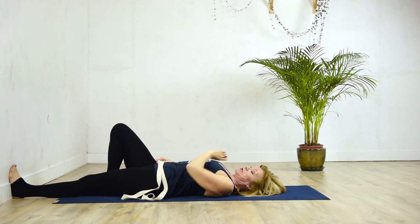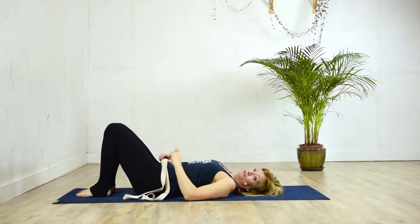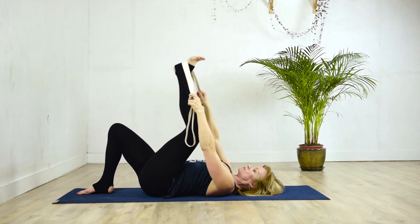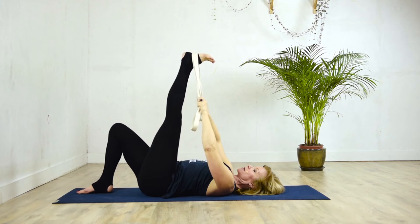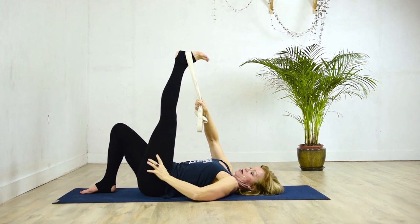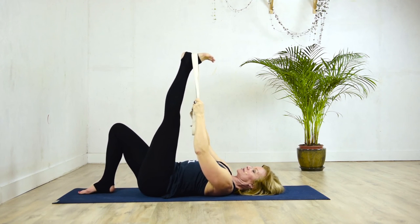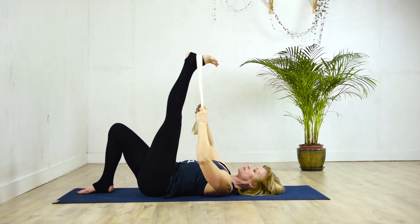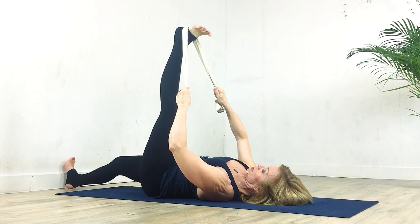I'm going to give you a variation for the other side. We can start in this position — this might be good for a lot of you that don't have the flexibility at the moment. We're going to loop the belt right above the heel, keeping the right leg bent, doing all the actions: pulling this thigh away from the rib cage, keeping the extended leg really straight and the foot very active, pulling the elbows apart, opening the chest, relaxing the shoulders into the ground. Keeping the stomach soft, we're just going to skim the right leg on the floor and find the wall again with the foot.